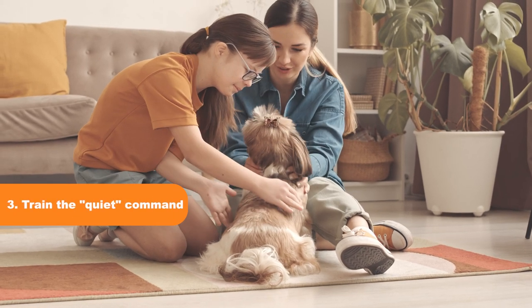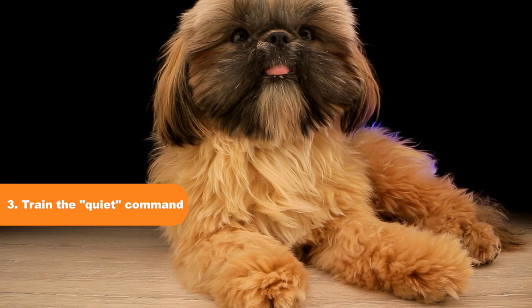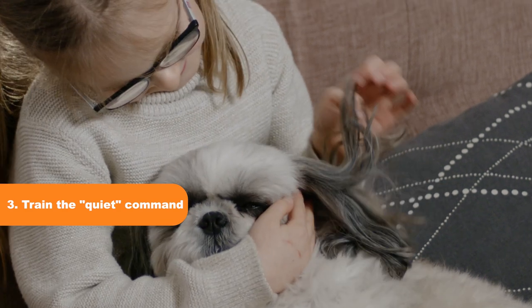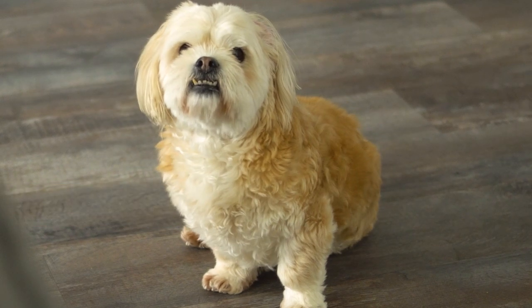Tip 3: Train the Quiet Command. Teach your Shih Tzu the quiet command by saying it firmly but calmly when they start barking. When they stop barking, reward them with treats or praise. Practice this consistently until your Shih Tzu learns to stop barking on command.